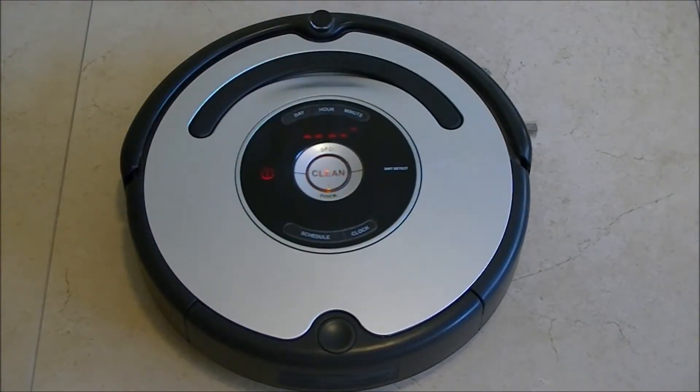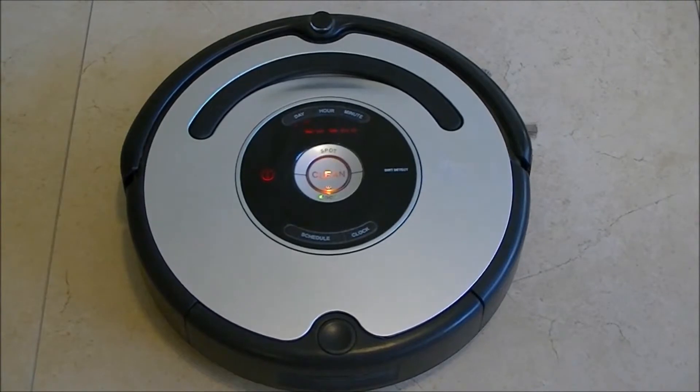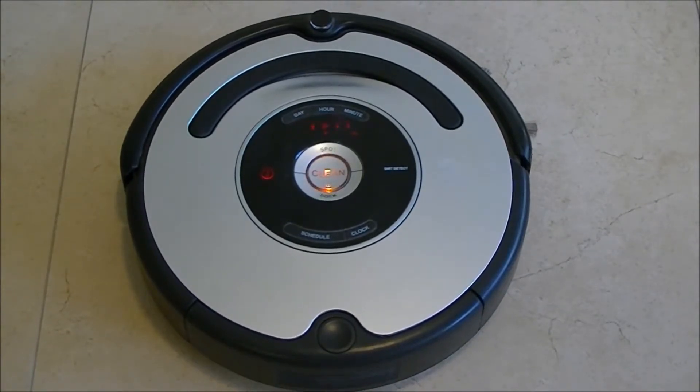Now it's on the auto-advance self-test. You can see that all the LEDs on the display are turned on. Also, the clean button illuminates.